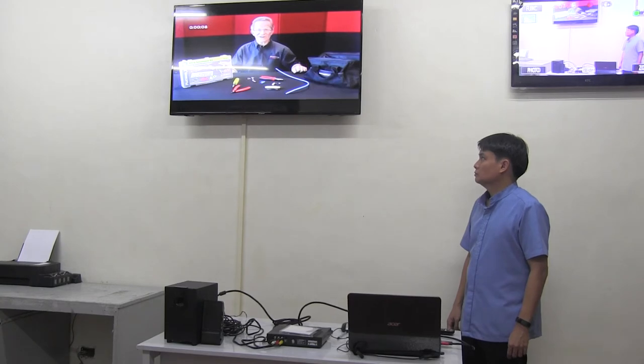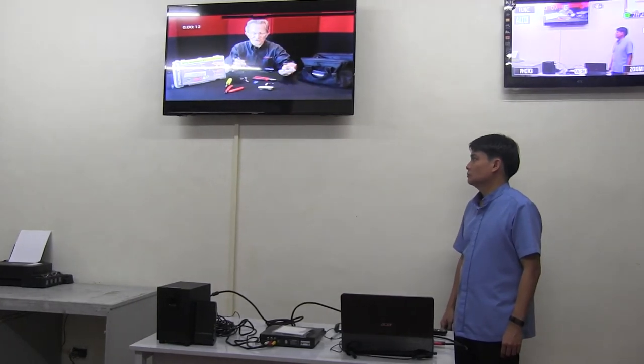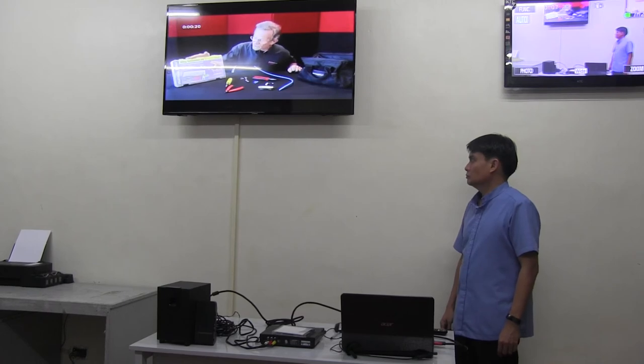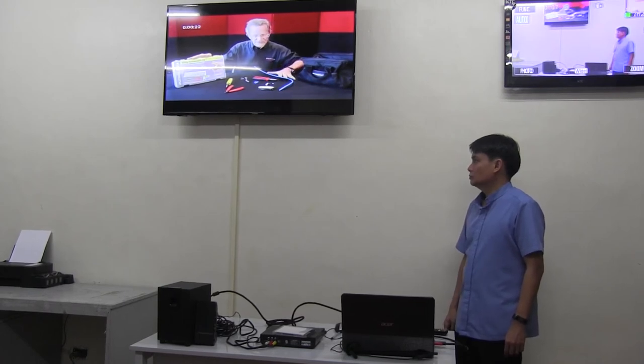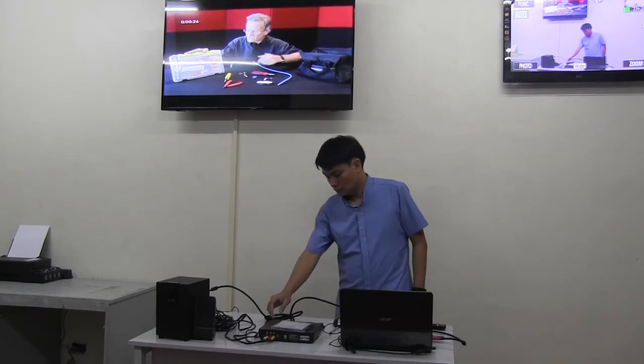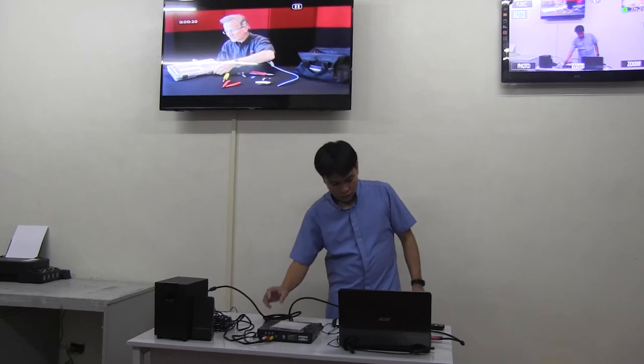Hi, it's me, Papa John the tool man. Today we are going to show how to terminate the CAT-6A shielded cable. We have here our 10-gig termination kit, which is very popular. 10-gig cable is really selling more and more terminations every month for that kind of cable. And inside, it comes with...